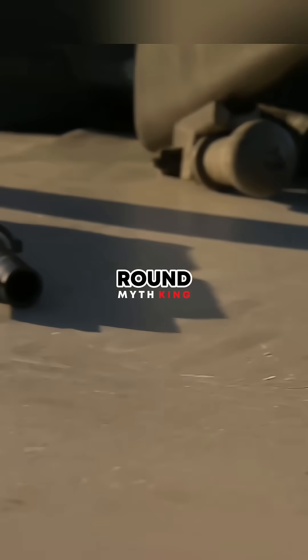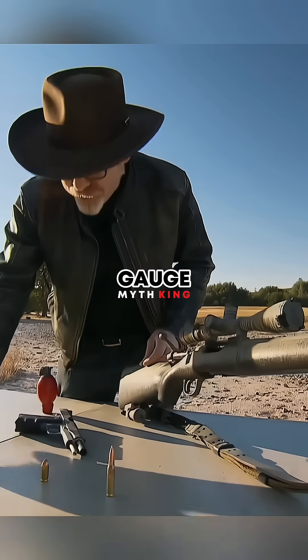The team decided to test three different types of ammo: a .308 round, a .45 caliber pistol round, and a 12-gauge double-aught buck round.